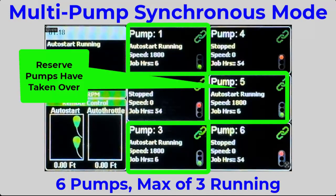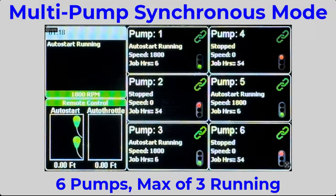The three reserve pumps have now fully taken over the pumping operation. This cycle will continue every 50 job hours until the auto stop event occurs.